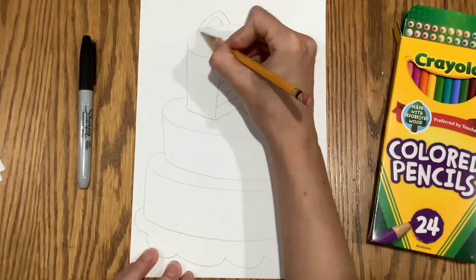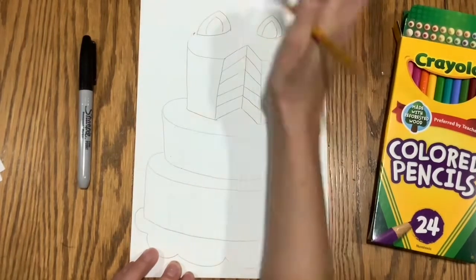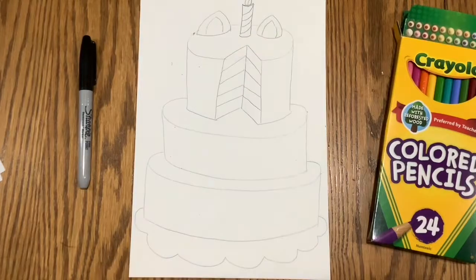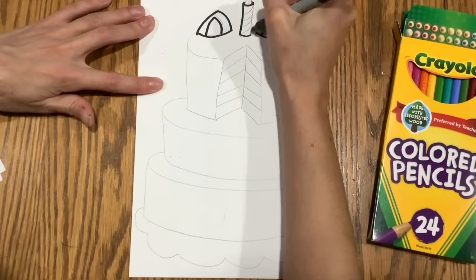Then you can start to add your details. This is the fun part. You can create whatever kind of cake that you want. I'm creating a unicorn cake here. Maybe you want to make a different animal or something from a game that you like to play. It is totally up to you.